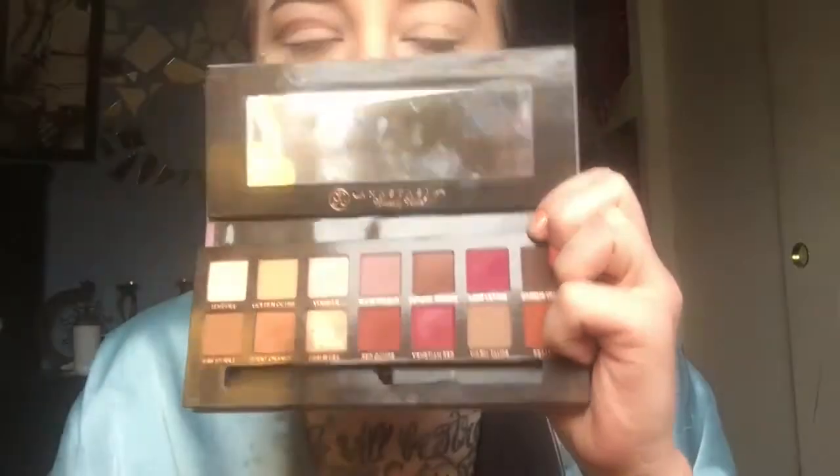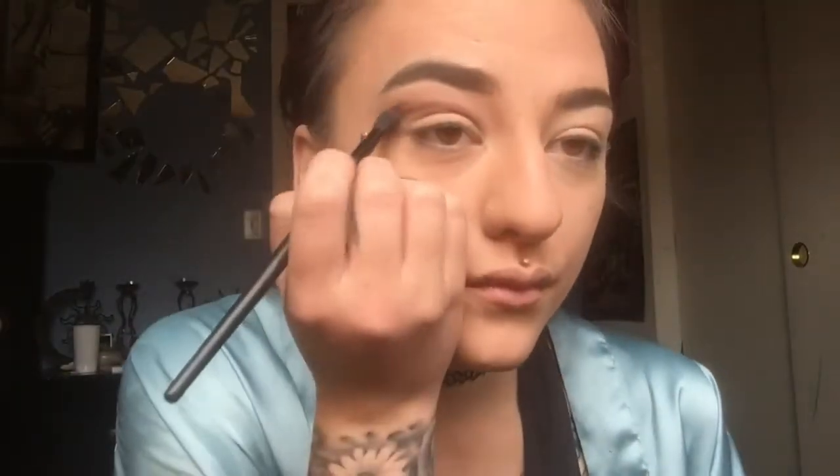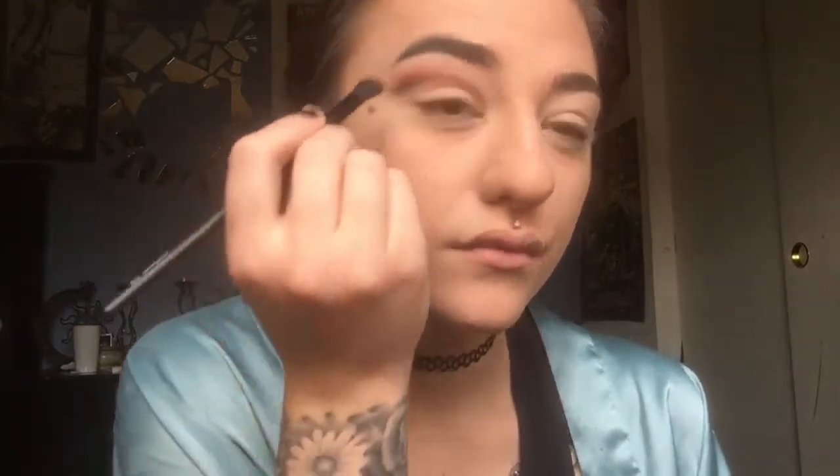Go back in with that brown shade to recreate that line — I do this about six times when doing a cut crease because I always blend it out. Then go in with that red shade and apply it on top. I applied it pretty thick but that's why we have blending brushes. Keep blending, blending, blending.